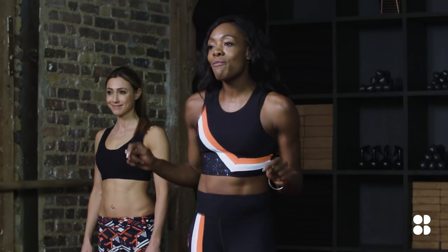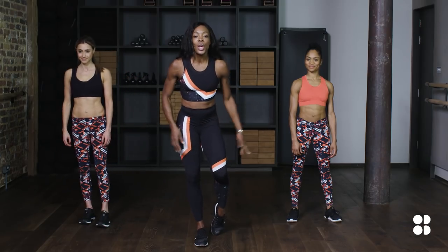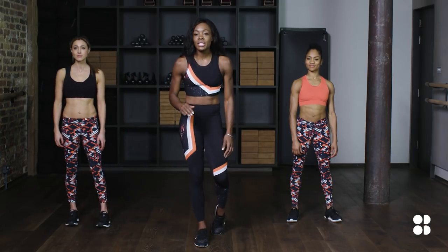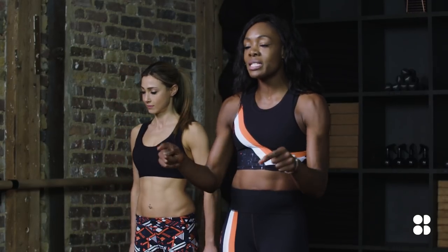Hey, I'm Janine. This is your five-minute leg blitz workout. This is Lucy and this is Yolanda. We're gonna spend 30 seconds in every single move. We've got 10 exercises back-to-back with no rest. Five minutes, let's go.